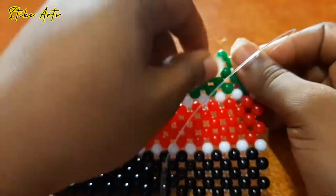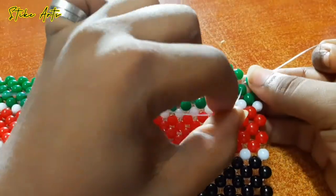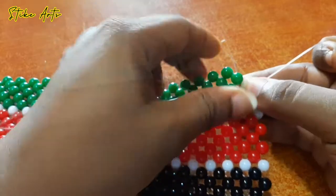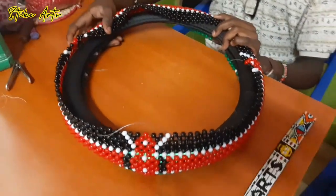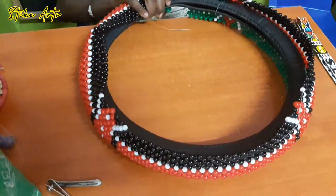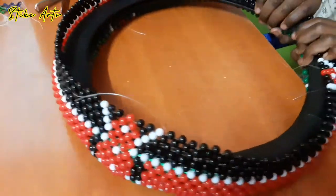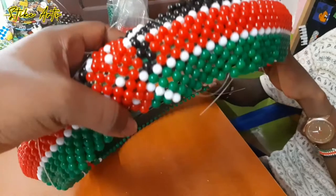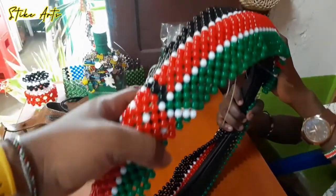Patience is key, and I'm really grateful for the feedback you guys have been giving me. Kindly check our community tab where you can see things that other people have been able to do just from our tutorials. As you can see, our beaded cover is almost done — the length is almost there.